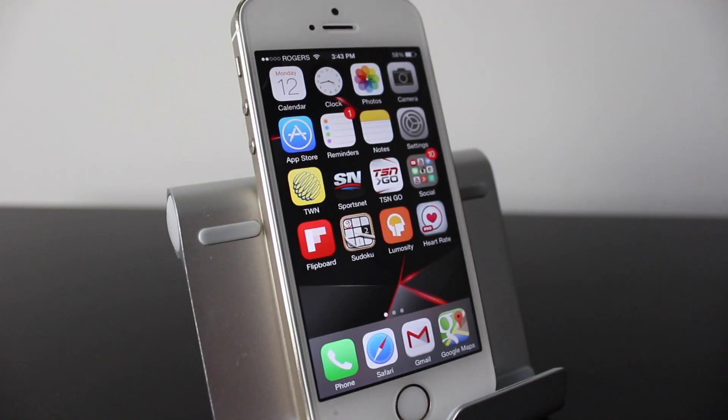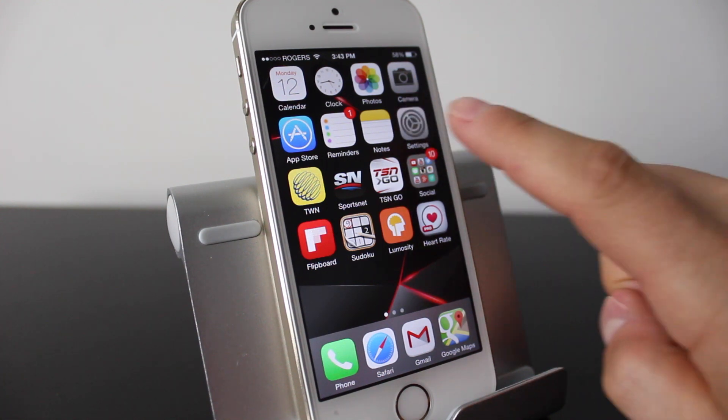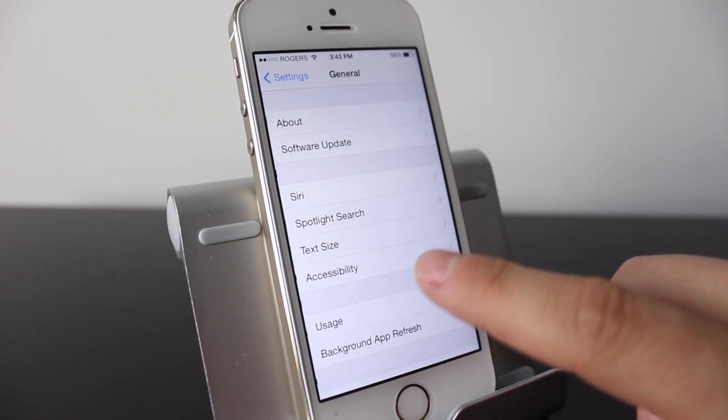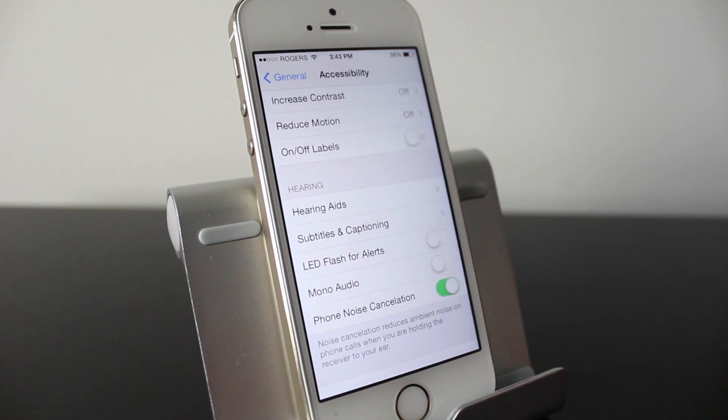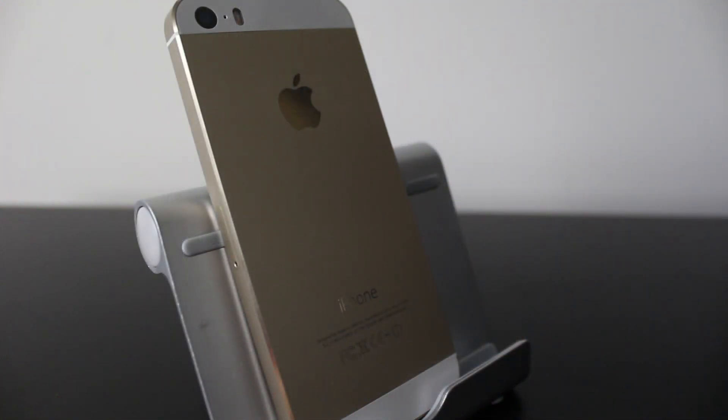Another great tip that often gets overlooked is using your flash as an LED notification. Go into Settings, tap General, tap Accessibility, and scroll down to where it says LED Flash for Alerts. When you receive a notification, your LED flash will begin to blink.